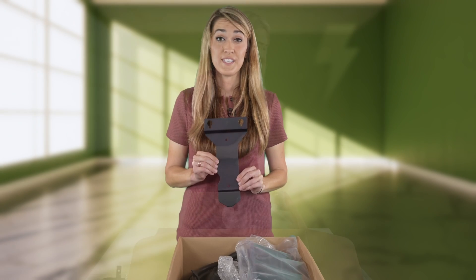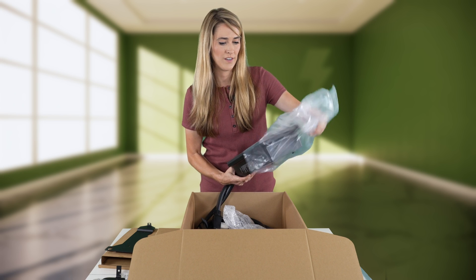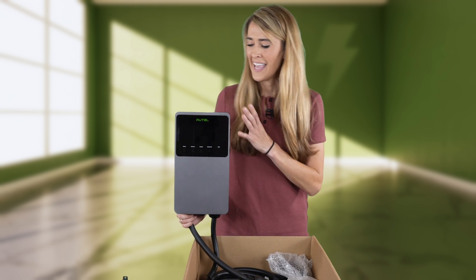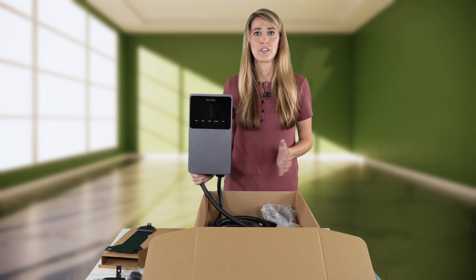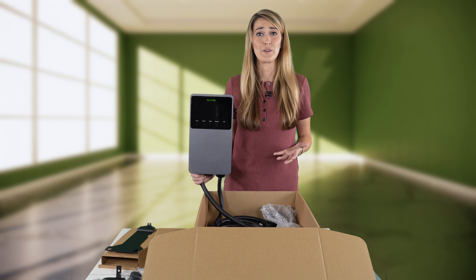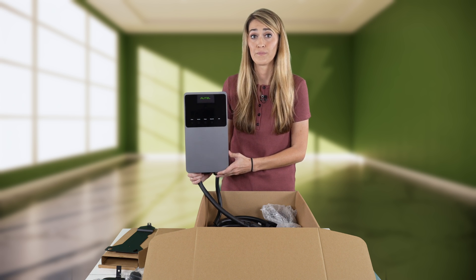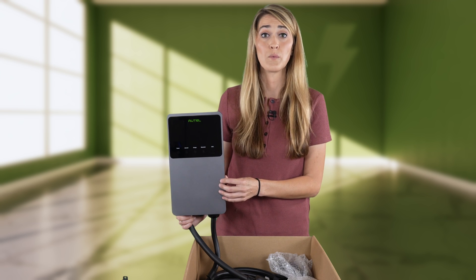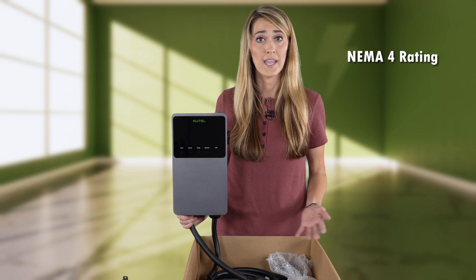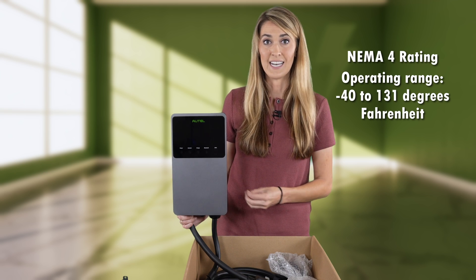Now on to box two — this here is the wall mount for the Maxi Charger. First impressions: I really like the aesthetic. It's a very premium feel and a sleek design. Sometimes chargers can feel cheap because they are made out of plastic material and don't necessarily fit with every house design, but I think this one would fit really well even in a super modern home. This exterior finish is made out of polycarbonate, so it's going to be weatherproof. This charger is actually rated as a NEMA 4, meaning it's going to be protected from rain, dust, and all kinds of weather — especially blowing precipitation — so this is going to stay dry inside and keep you safe.